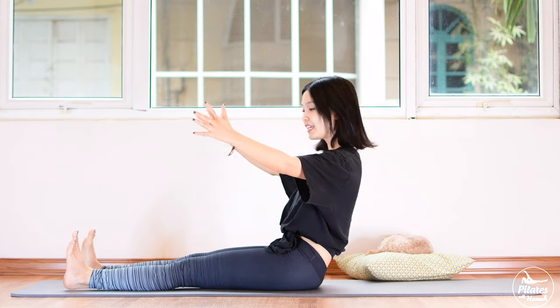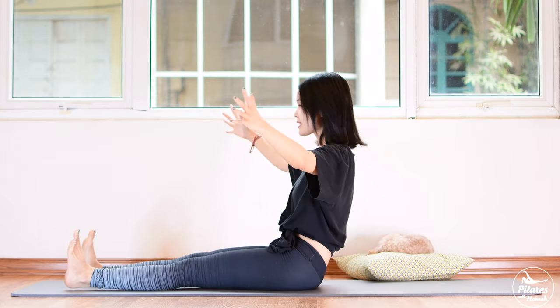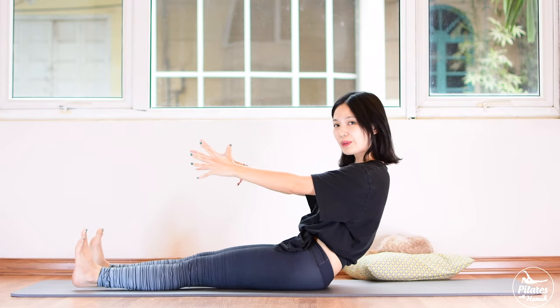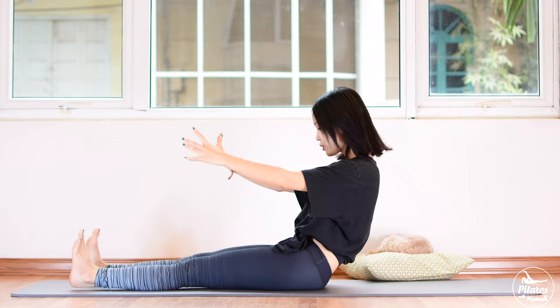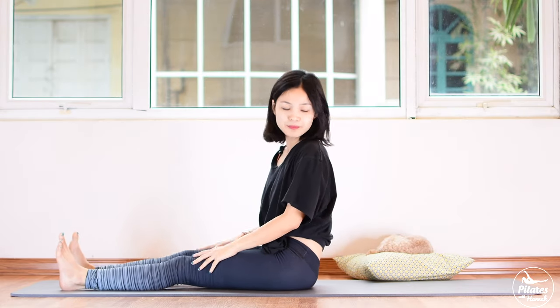Inhale open, exhale lean backward. Inhale open, belly button in to protect your lower back. Very good. We try to do five more times — inhale, come back, couple more times, shoulders down. And three, two — really feel your core here. Last one, slowly bring it back, arms down.